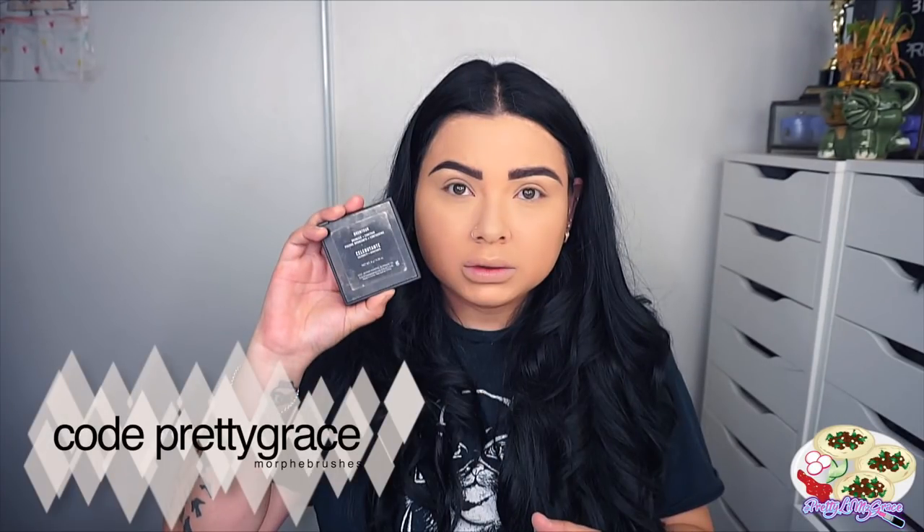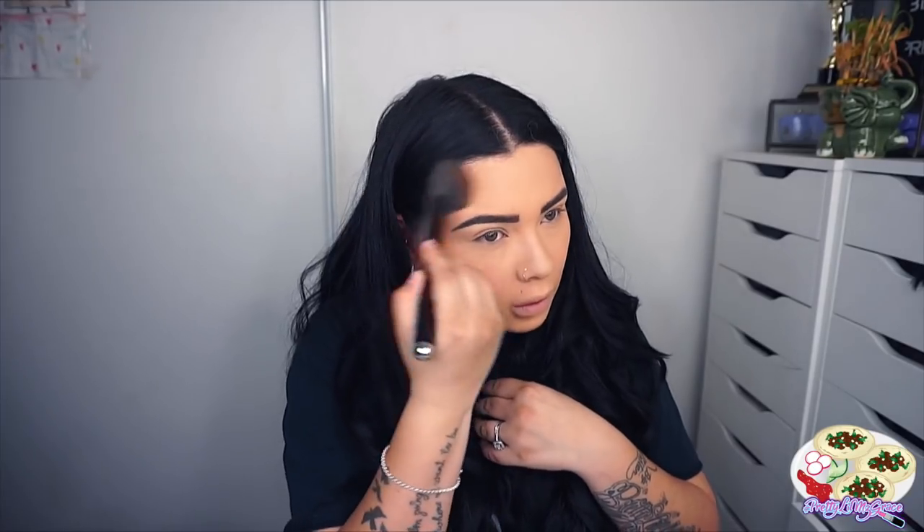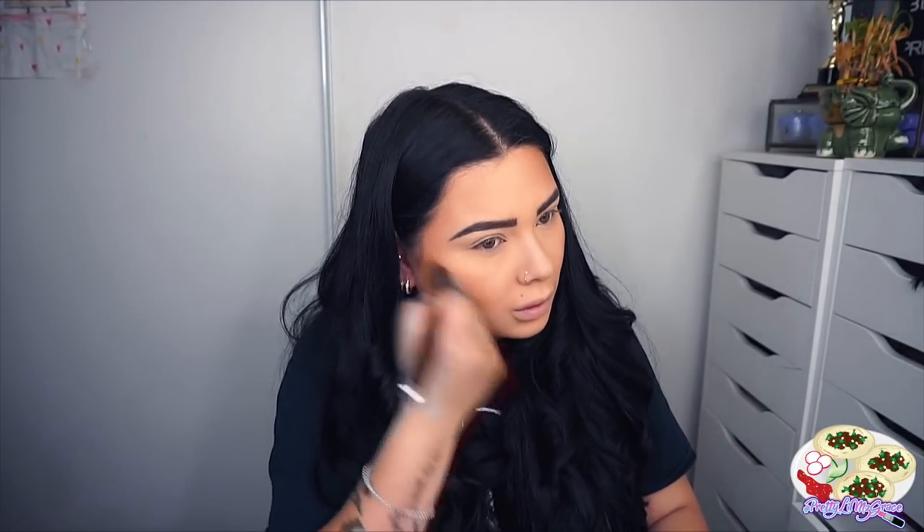So I'm going to go ahead and apply my bronzer. This is from Morphe. You guys know this is one of my favorite products as well. So I'm just going to go ahead and apply this on my forehead, jawline, and cheeks just to contour a little bit to make my face look a little slim. I'm using a Marc Jacobs brush and making sure that everything is really nice and blended. I do kind of like to apply a little bit harsh so when I blend everything out I don't really lose a lot of the product.